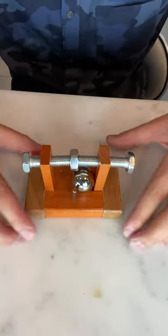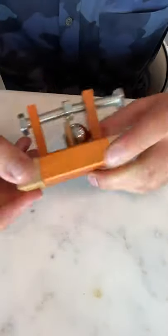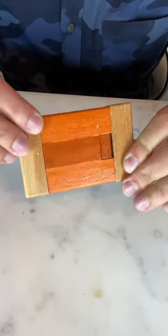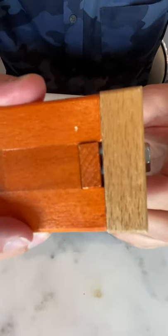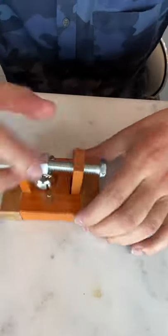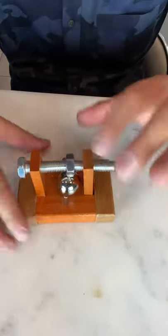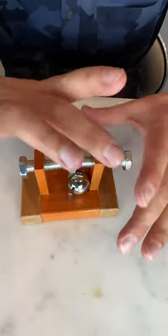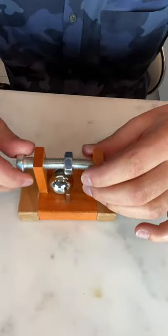It looks impossible, but we're going to figure out how to get it out. The first thing I've noticed is that one of the two wooden posts is completely flush with the base, but this one here is not flush — it has some wiggle room. If you look down there, you can see that in the bottom of this post there is a hole with a pin going into it. So if we can figure out how to remove that pin, I think this post will come up.